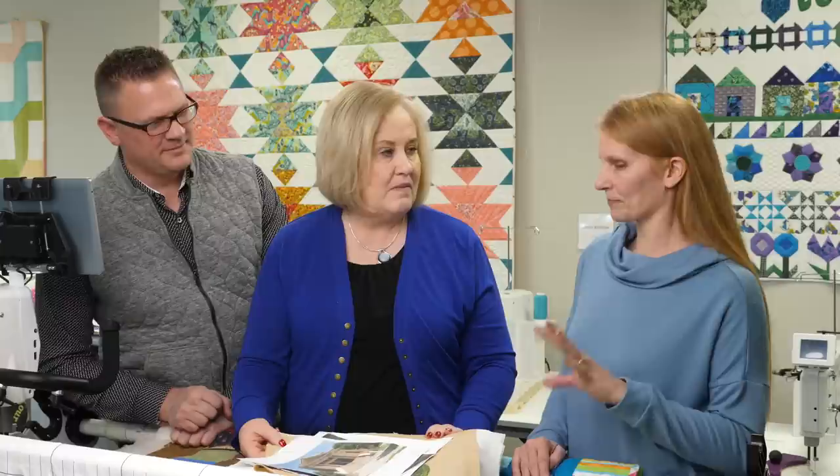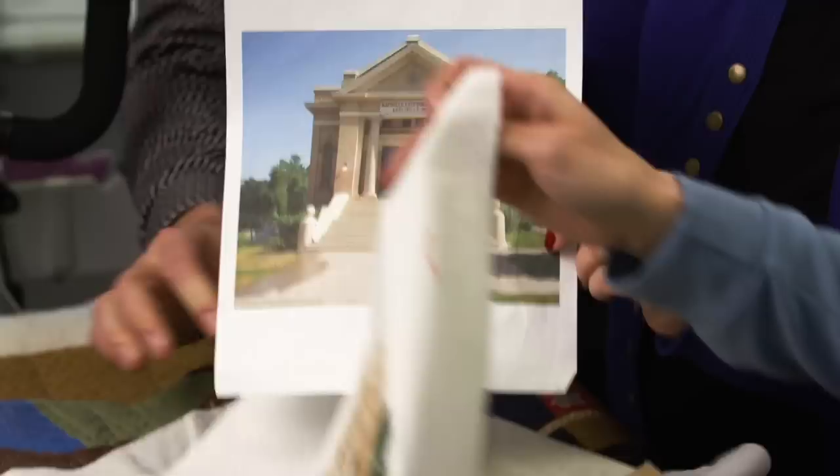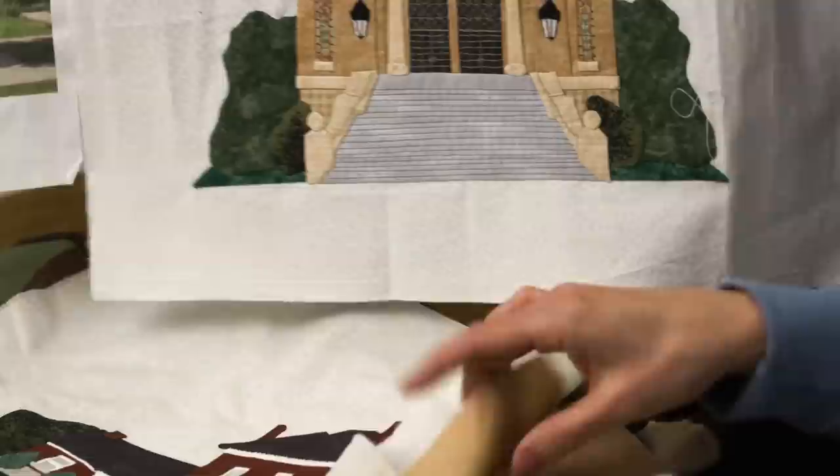I've got this friend named Sheila Stetler — she does the most amazing applique and detail work. She's making what she calls her legacy quilt, with blocks from all the memories of growing up in her town. She took pictures representing different areas and then appliquéd them into blocks. Each one of these steps is individual — you can feel the ridges of the steps. She's got stained glass in the windows and all the lettering from the building.